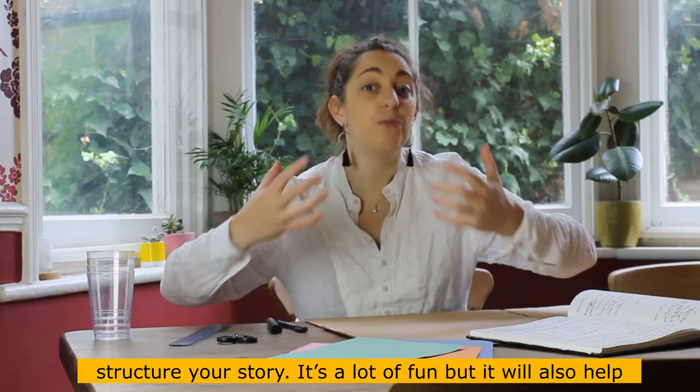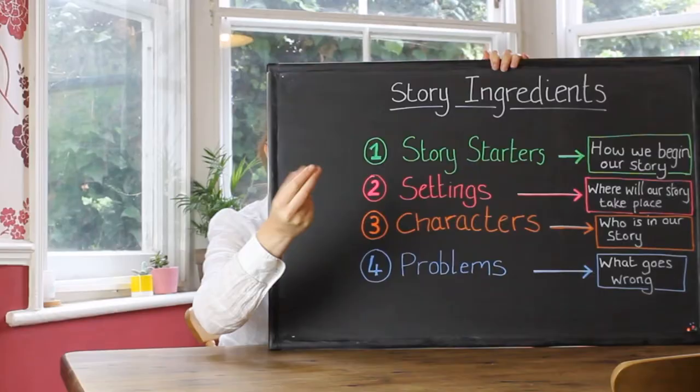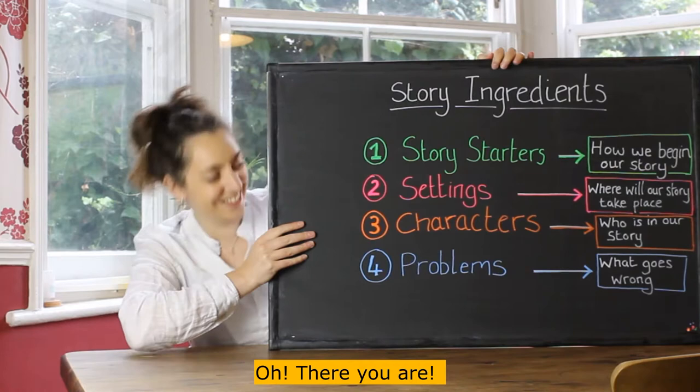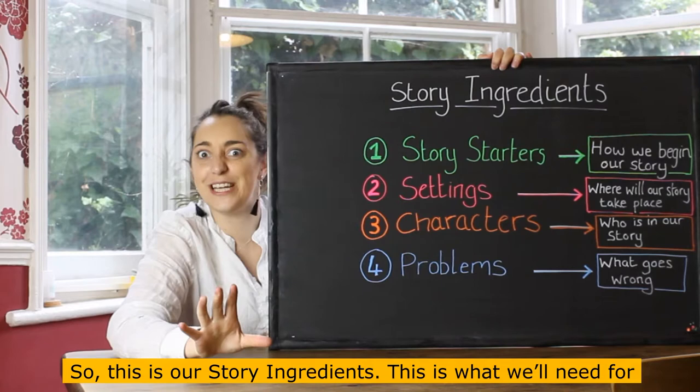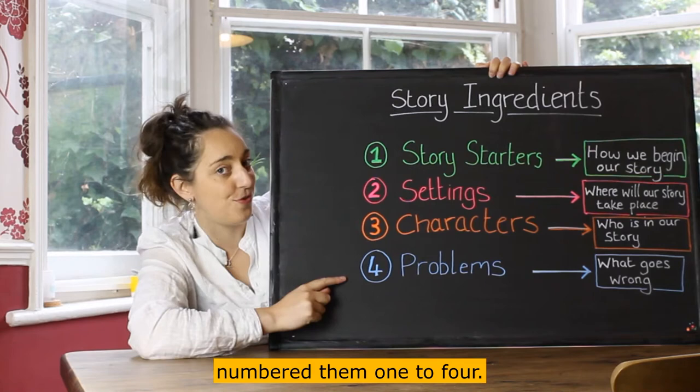It's a lot of fun but it will also help improve your creativity. First, you're going to need some ingredients — these are our story ingredients, what we'll need for our game. We're going to make some story starters, some settings, some characters, and some problems.